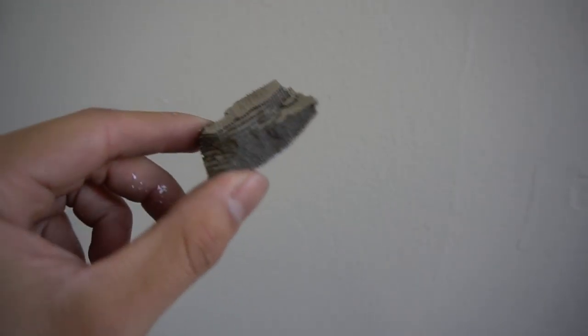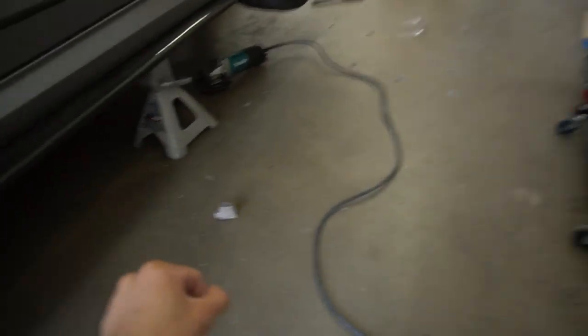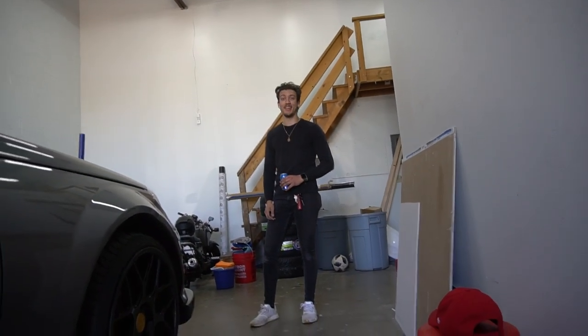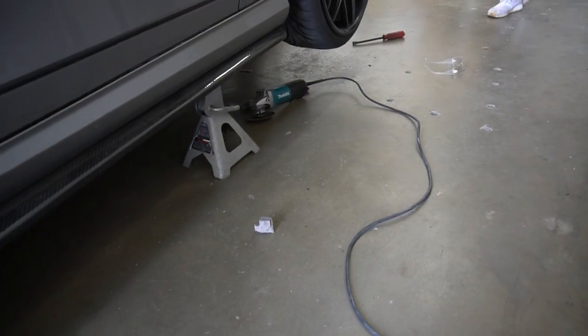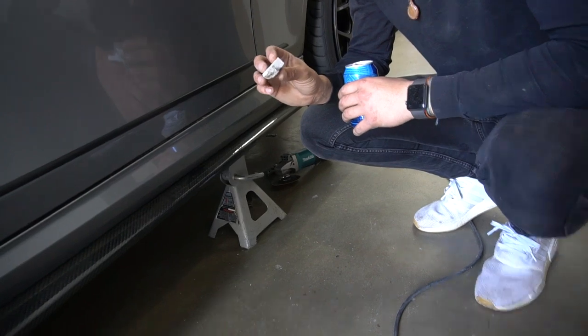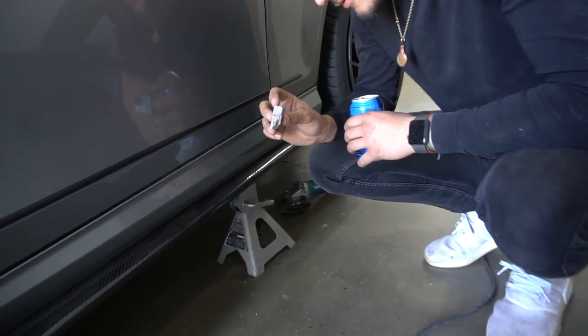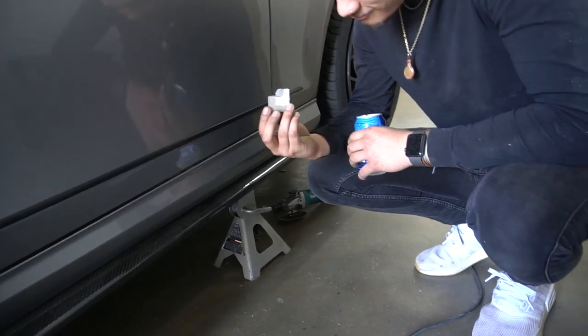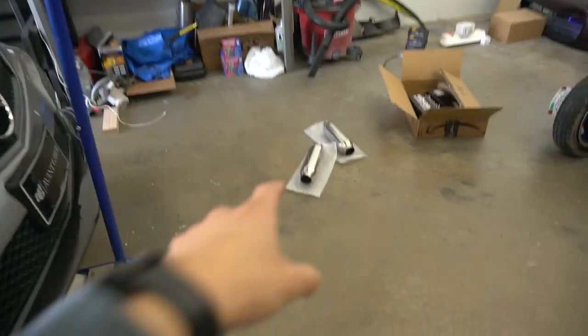So as you can see, this is what's inside catalytic converters — it has a honeycomb structure where exhaust flows through. This is what's preventing me from shooting flames. Safety first — sunglasses or safety glasses and a mask. I've got a full-face paint mask. Alright, I'm gonna get to this and knock it out. The exhaust goes through those little holes — that's how it flows. This is what's stopping me from shooting flames, it just catches the fireball. I need to take that out.